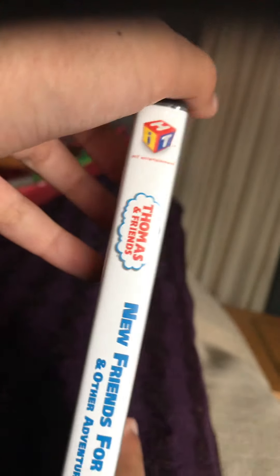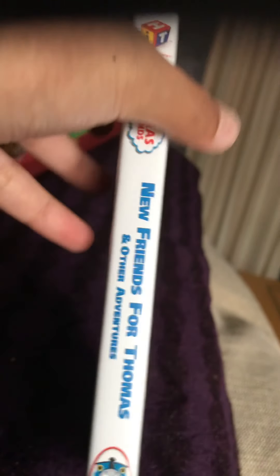So let's just go to the spine, and we can see the hill, and Harvey's kids cutting board Spencer's buffer.